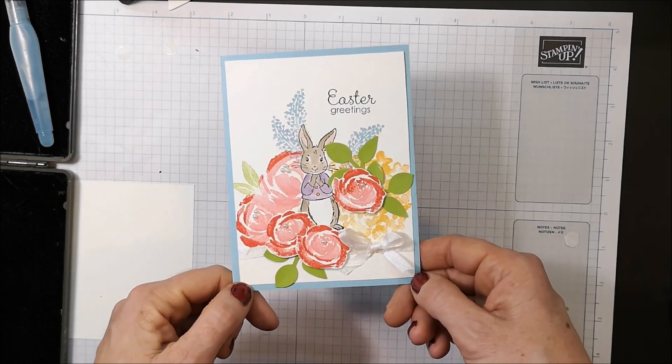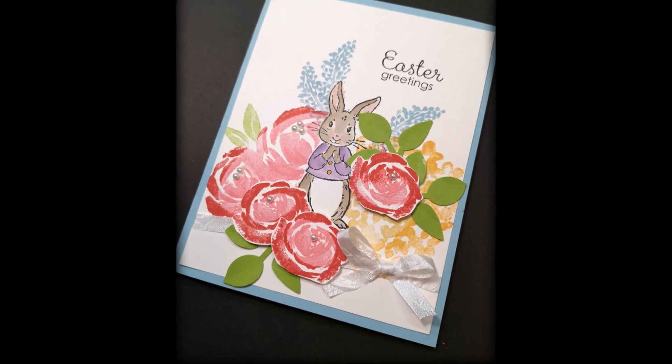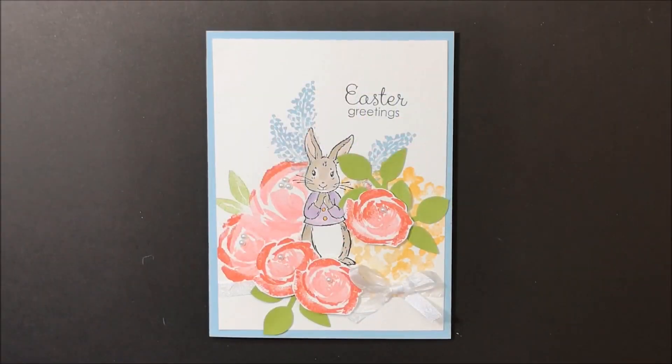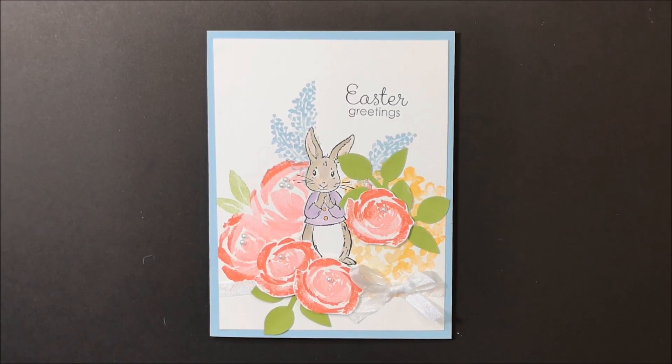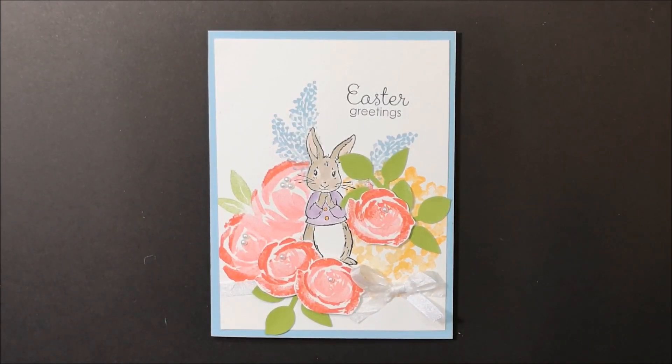This technique is so much fun! Take a look through your stamp sets — you're going to want to use solid, bold images as opposed to outline images, and then just play around and have fun. Imagine leaves done in autumn colors, or snowflakes done in blues! I hope you enjoyed this technique and this cute little card I just did on the fly. I know whoever gets it in the mail is going to be thrilled with this little Easter card. If you haven't already, please hit the subscribe button. Thank you for taking the time to watch my videos — I appreciate you! Happy stamping!